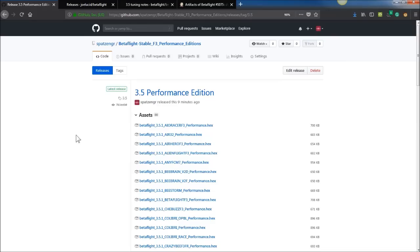For Betaflight 3.4, Joe Lucid was kind enough to build Performance Edition releases for F3 boards. The reason this needs to be done is because F3 boards are hitting up against their ROM limit, which is where Betaflight is stored. Nobody should be buying F3 boards anymore — it's going to get increasingly difficult to fit Betaflight or other firmwares on that board. Don't buy a new F3 board; make sure it's an F4 or above.